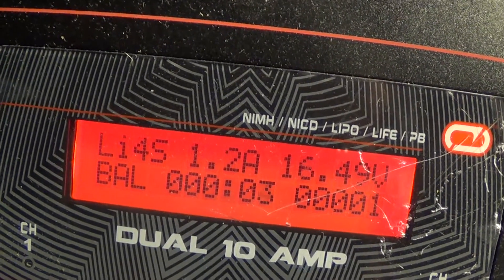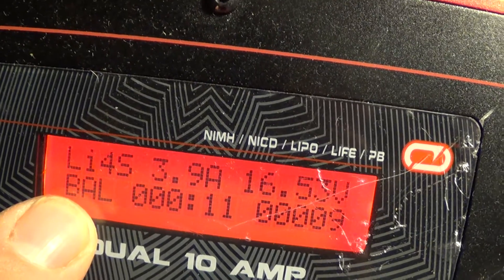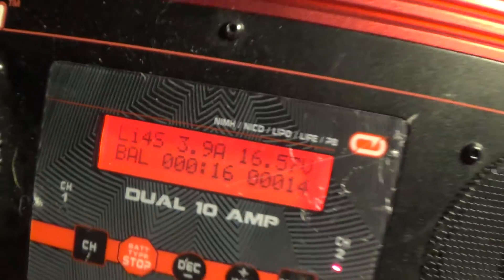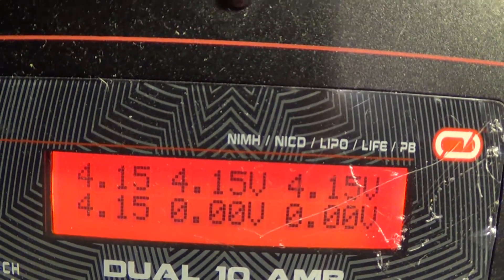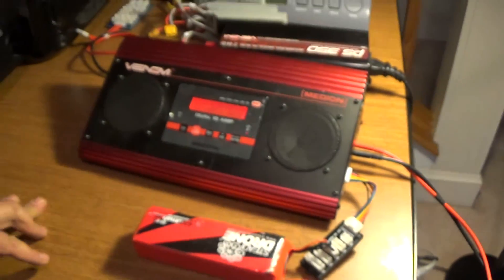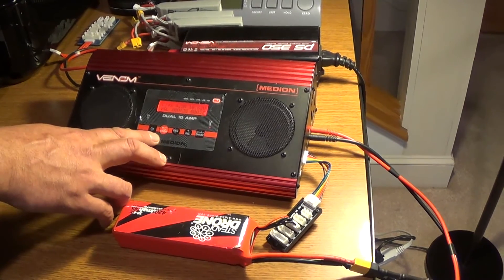Once the charging begins, it'll display the charging rate in amperage, the current battery pack voltage, BAL denoting that we're doing a balance charge, the elapsed time, and the total milliamp hours put back into the battery pack. Push the plus button while charging and it'll display the individual cell voltages; push plus again and it'll toggle back to the main screen. It'll emit a beeping tone and say 'full' when it's finished. If you need to interrupt the charging process for any reason, the big red stop sign button will do it.